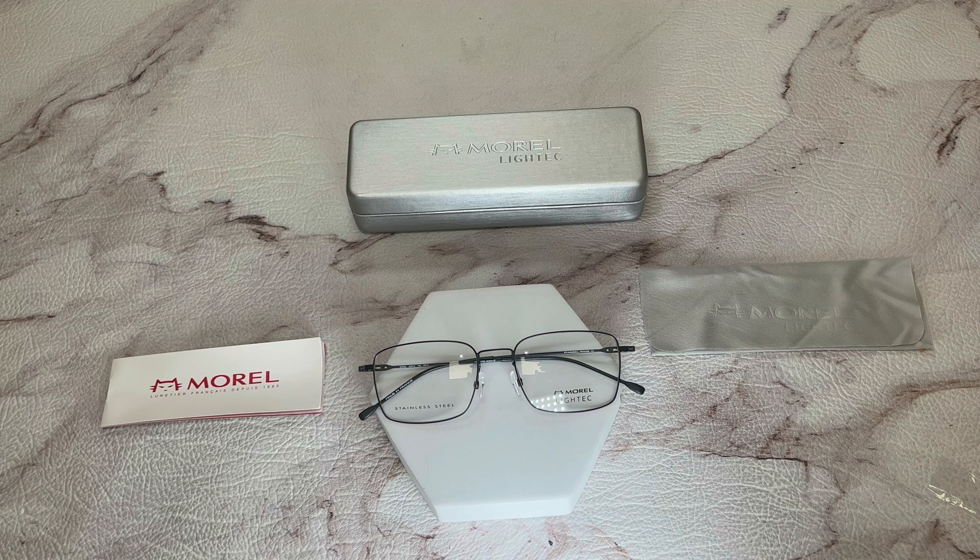Thank you for watching, and if you're interested in checking out these glasses or any of the glasses, head over to the link in the description and check out drawelite.com. Have a joyful day.